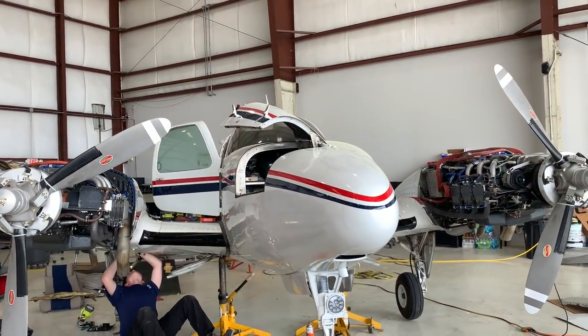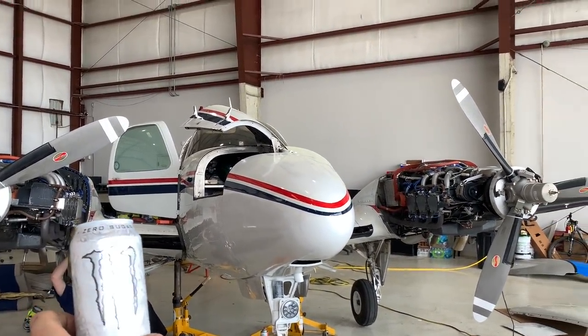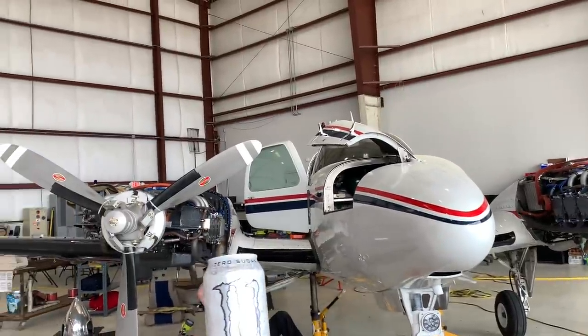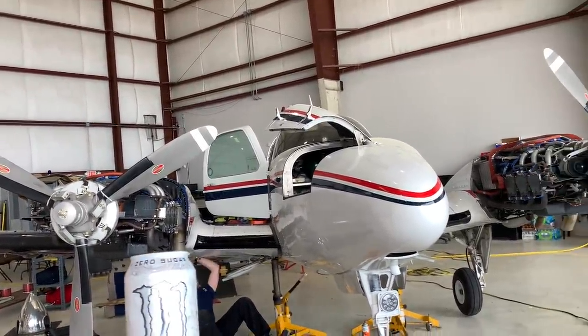Our shop is so weird — we get so many random things that come through here. We're getting this annual knocked out. Like we said, we found a good bit of things wrong with it, but this is kind of the story because it's an older aircraft — just kind of how it goes.